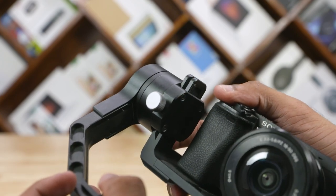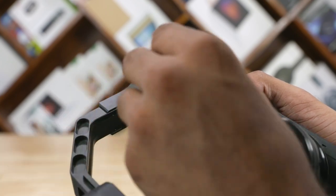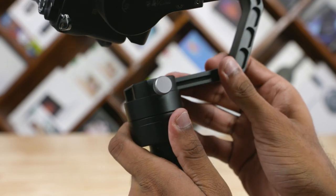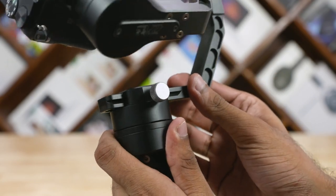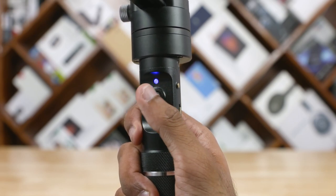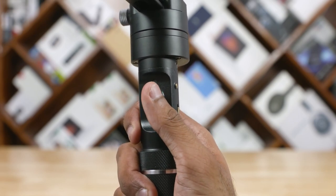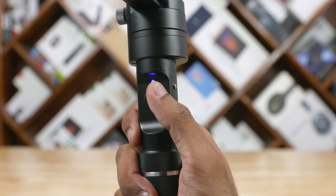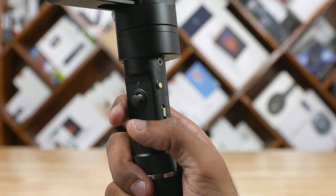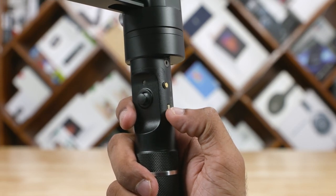Balance issues can be fixed by tweaking the two adjustable arms. It might take a while to find the perfect balance, but once you're done, you don't have to disturb it again unless you decide to use a different lens or camera. With the camera mounted, it does feel quite heavy, but single-handed usage is still manageable because it offers a good grip. The controllers are well within reach.